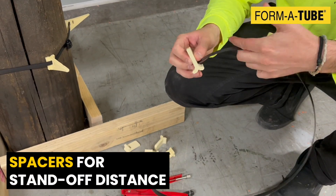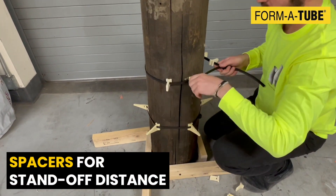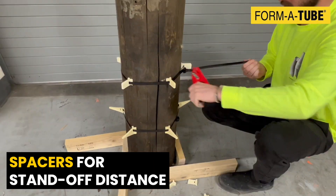Spacers can be used to set a uniform standoff distance around the pile and position the FormaTube jacket symmetrically around the pile.